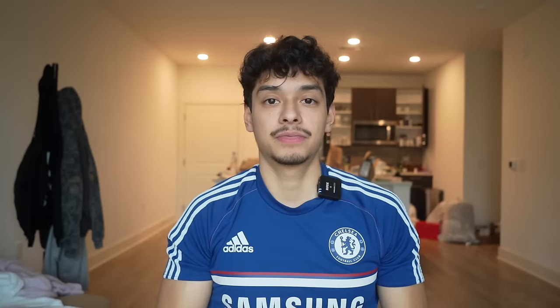If you're looking for an athletic bodybuilding program that helps you build aesthetic muscle that transfers outside the gym, check out my Ultimate Athletic Bodybuilding Academy. It's a private community with monthly athletic bodybuilding workouts to avoid plateaus, plus weekly calls with me and my brother Mario and much more. I'll leave a link in the description.